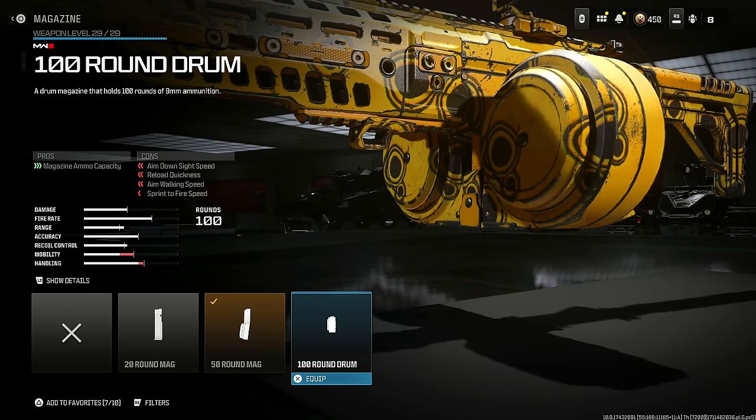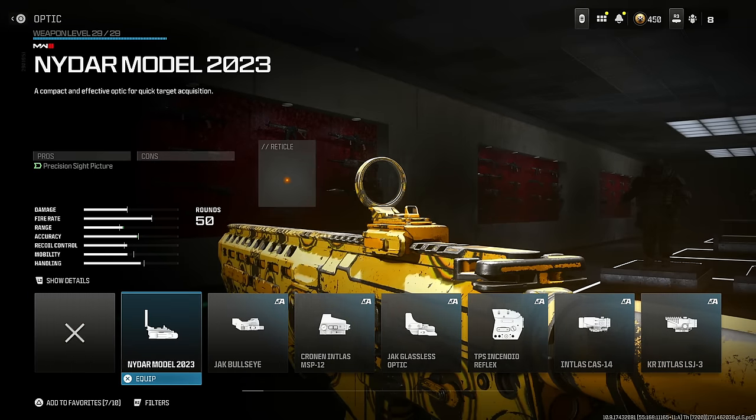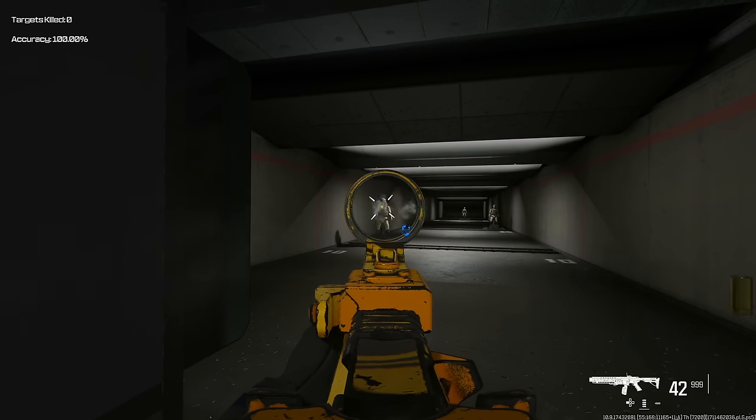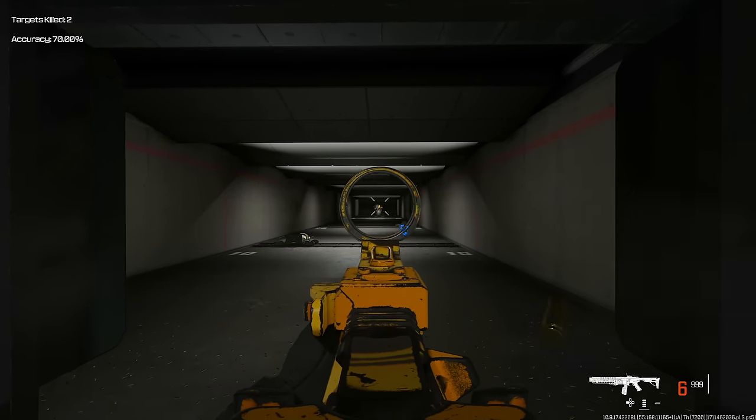Put on the 50 round mag — I don't recommend 100 rounds unless you're using this as an AR, in which case the build would be entirely different. The Niter optic is one of my favorite picks so that's what I'm going with. Put on the Wolfhound Carbine Stock for gun kick control and recoil control at the cost of aim down sight speed.